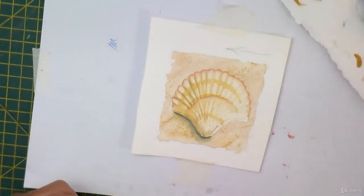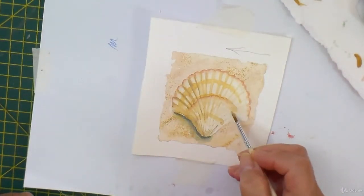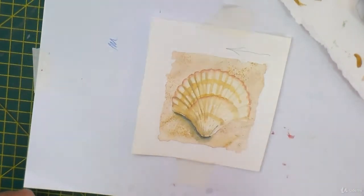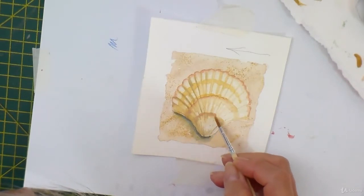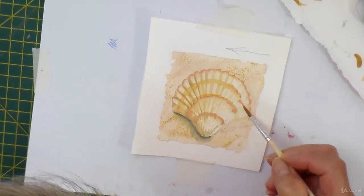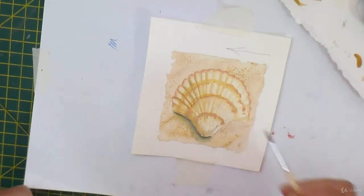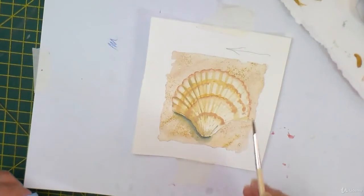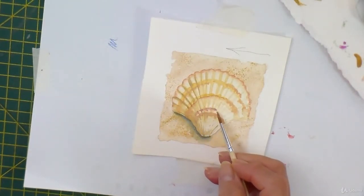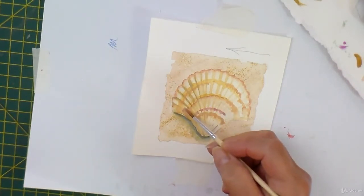It seems to have lost the plot over here — let's get a bit of colour on that side of the shell, it's looking a bit wishy-washy. Some of these shells sort of have mauvey colours, so let's just add a little bit of a tinge of some mauve just to add a bit more excitement to it.